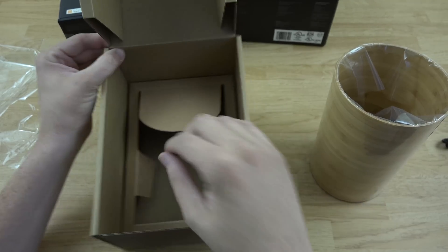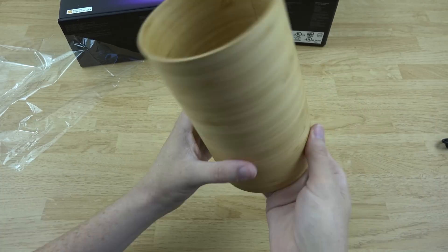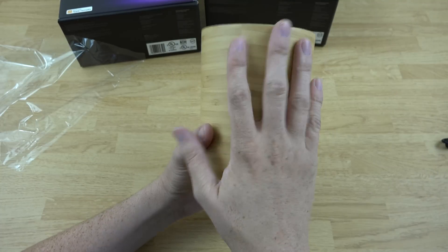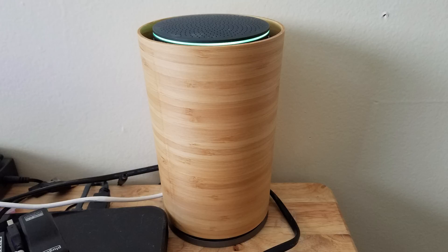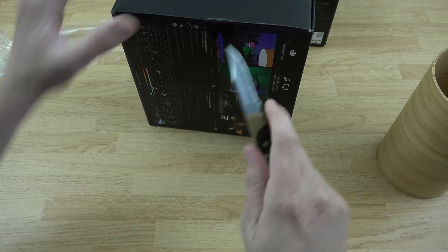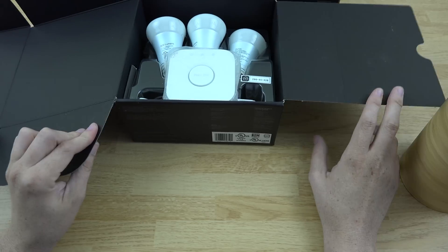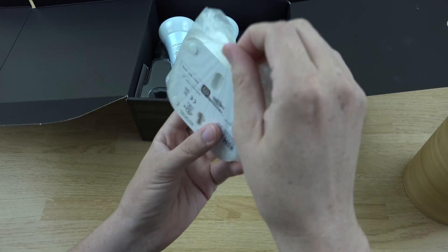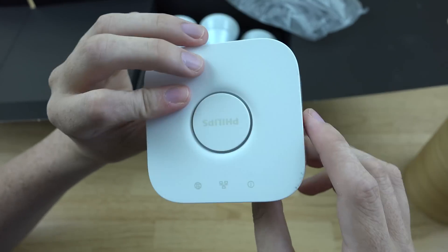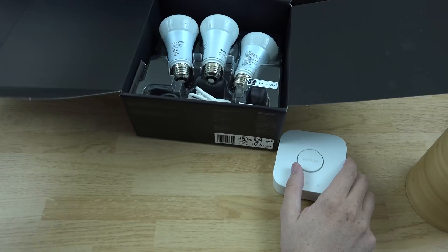Oh my word, my router just got pimped out! That looks pretty slick — you've got the OnHub there behind me. I'll go ahead and include a picture of what this looks like when it's on my OnHub router. In here we have — this is ridiculous — I'm going to have to replace the bulbs in my living room with these. That LAN port on the back is going to be used right here. You've got indicator lights: internet, ethernet, power.